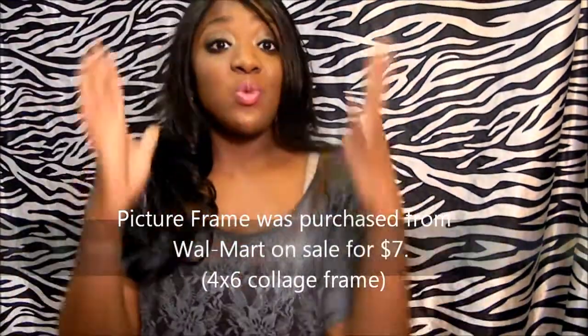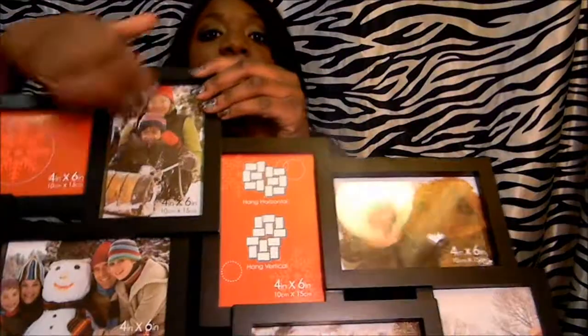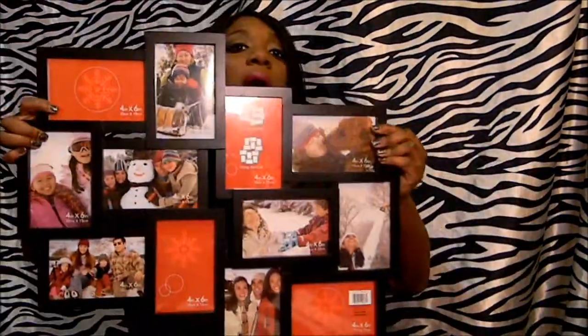The first item you're going to need for your DIY jewelry holder is a picture frame. I'm going to be using a collage picture frame because it fits my personality a lot more than just one basic picture frame, but you can use any type — like an 8x7, a smaller one, any size picture frame.